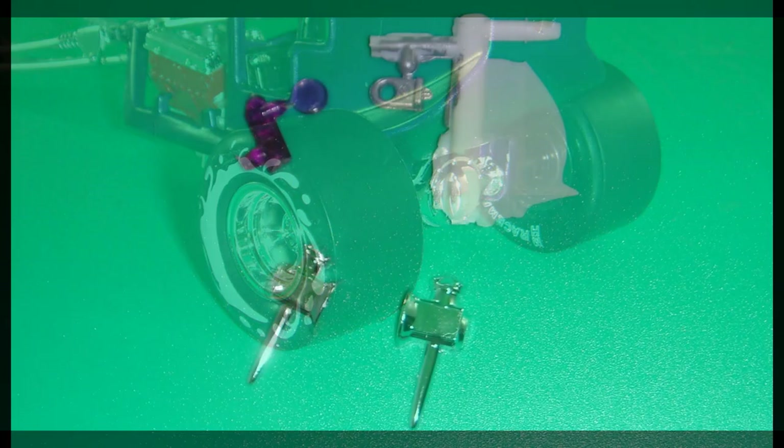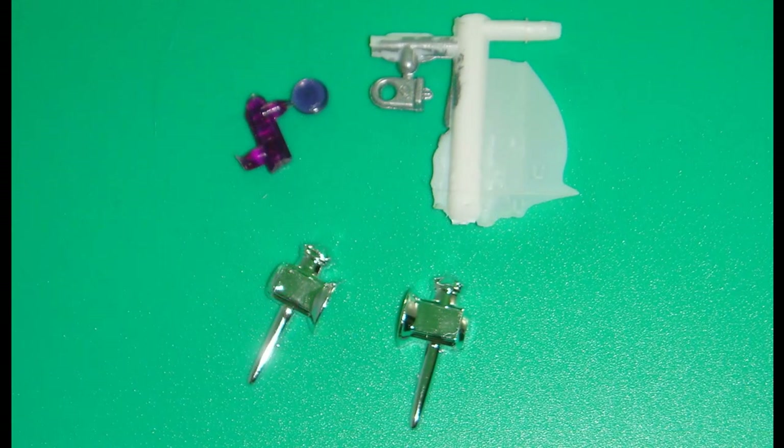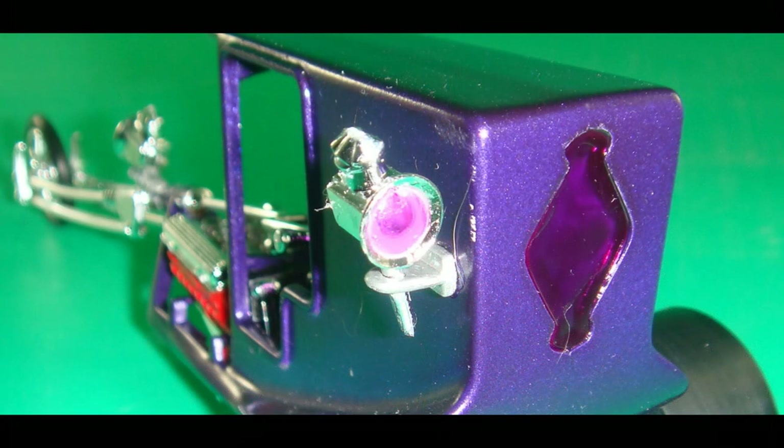The rear lamp assembly can now be assembled — clean up any flash, and it goes together the same way as the front lamp. Attach it to the left side, or if you want it on the right, drill another hole on the other side. Sometimes people like to cover the left side with one of the large decals.